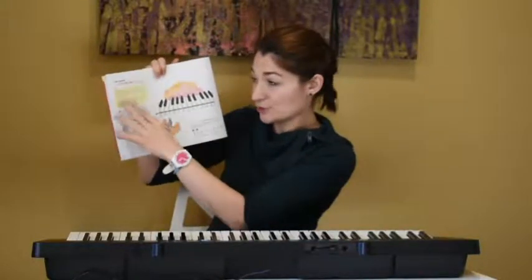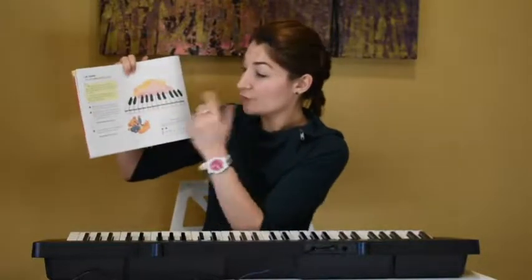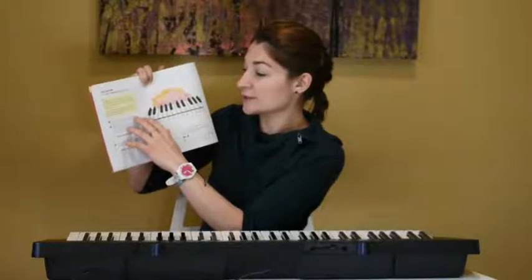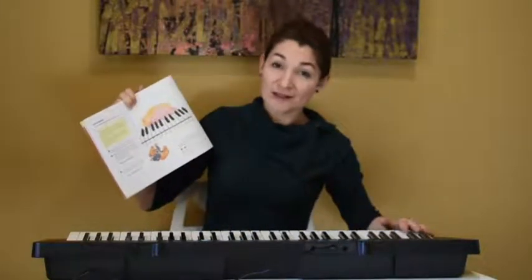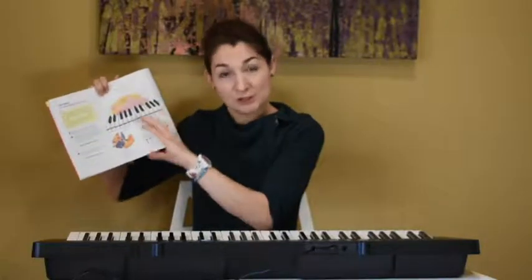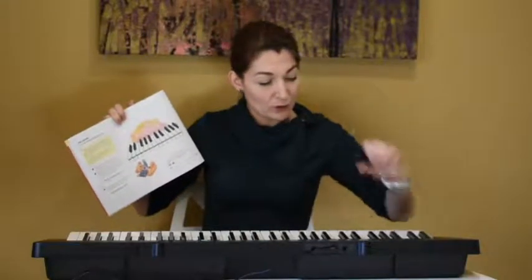Right below, after you've done this, we have three little assignments. Now for these assignments, you need to read the instructions to your child. So place Beethoven bear on the side of the keyboard that makes low sounds. Your child already knows where the low sounds are — they are on the left side of the keyboard. They need to take the Beethoven plush toy, Beethoven bear, and put him on the side of the keyboard where the low sounds are found.